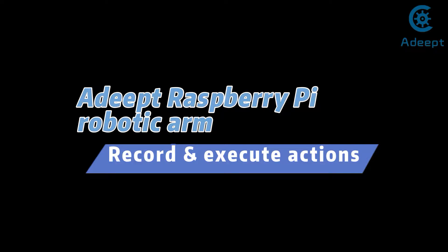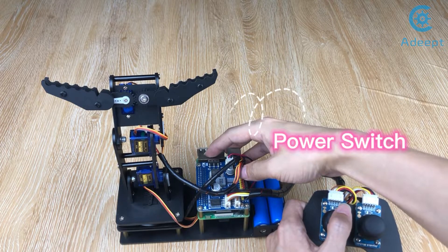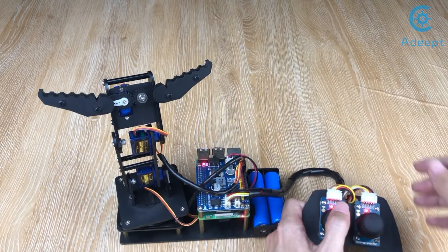A Raspberry Pi robotic arm that can record and execute actions. Step 1: Turn on the power switch of the robot arm.